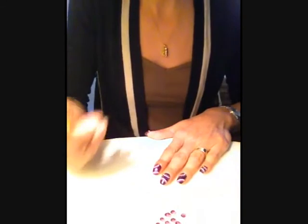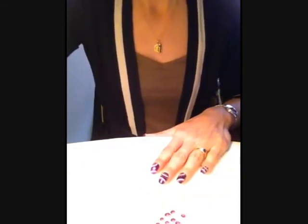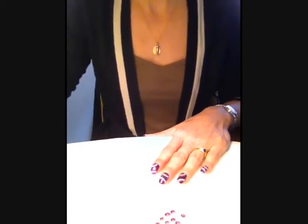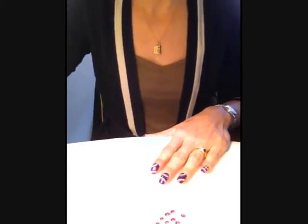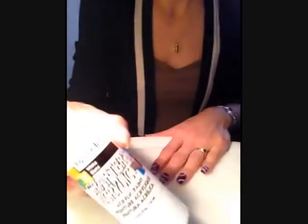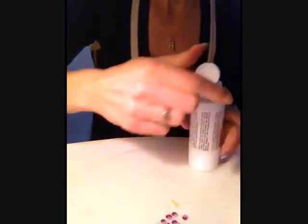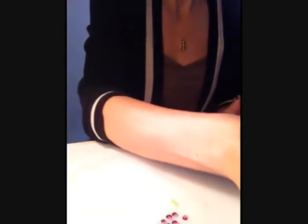En attendant que ça sèche, on va pouvoir faire le contour de chaque cercle à la peinture acrylique blanche. Moi je prends toujours la marque, encore une fois, des quartz — le blanc, comme ceci. On va diluer un petit peu la peinture.